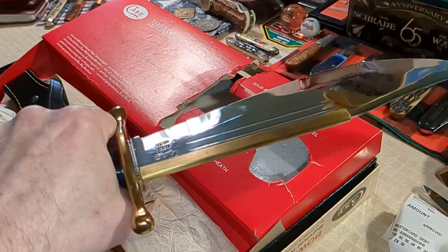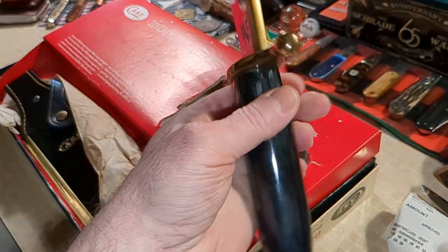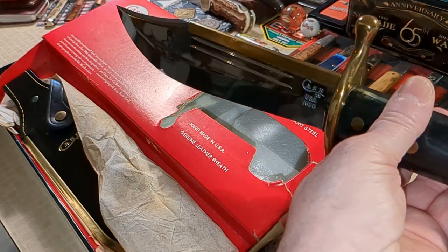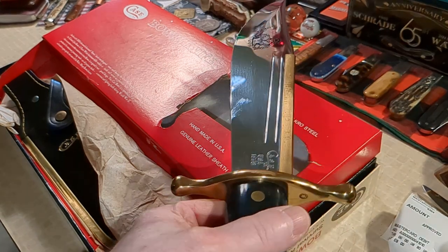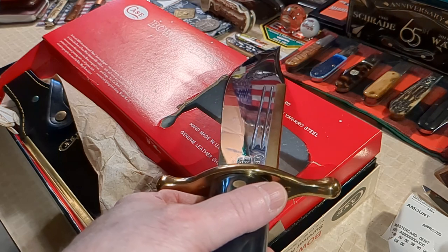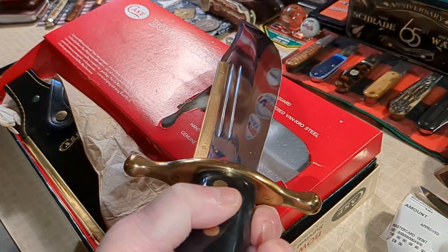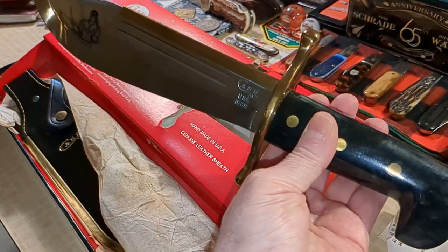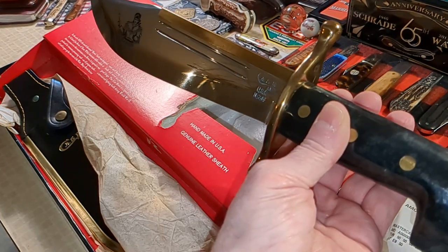God, I love this thing — kind of speechless. Usually I'm trembling when I get a knife I like. A little bit of old glory back there. So until next time my friends — take care, peace, bye.